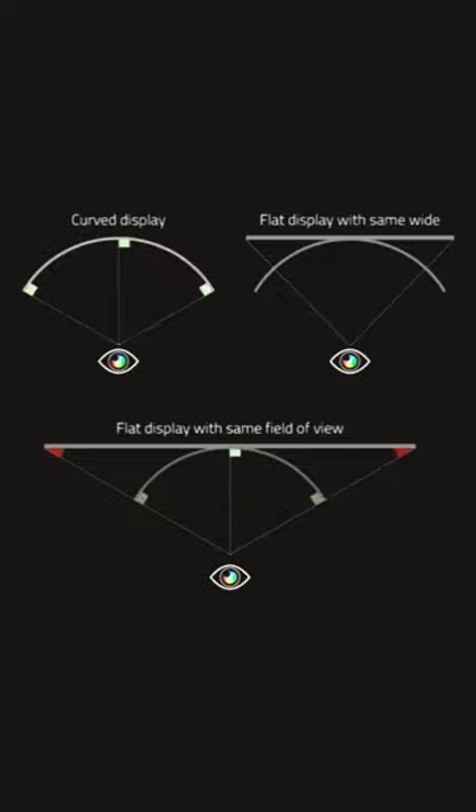On the other hand, a flat monitor, depending upon size, can cause issues — essentially bigger screens can cause damage to eyesight and also cause eye strain. Curved monitors feel more natural once you get used to them.